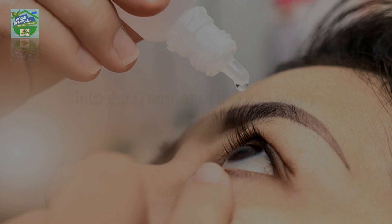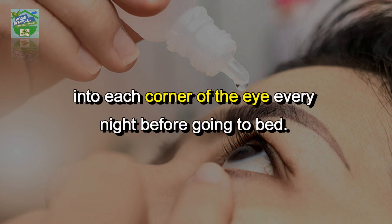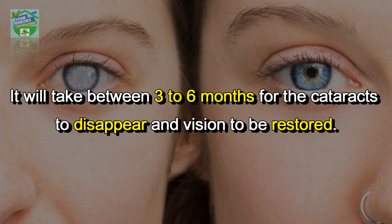To use, simply place one to two drops of USP castor oil into each corner of the eye every night before going to bed. It will take between three to six months for the cataracts to disappear and vision to be restored.